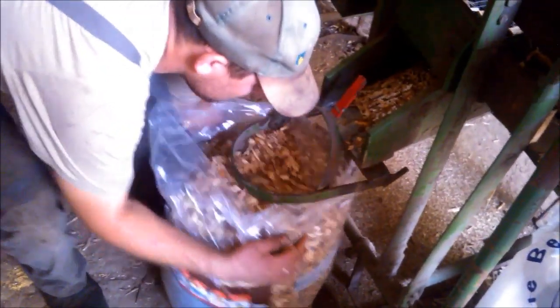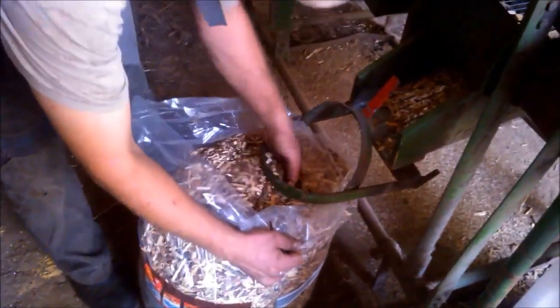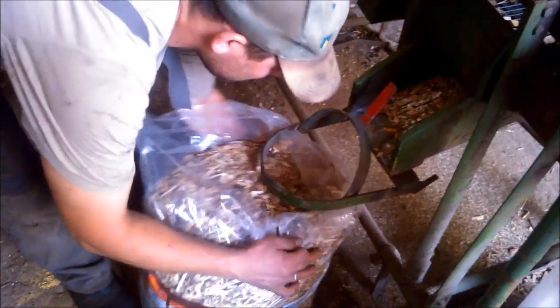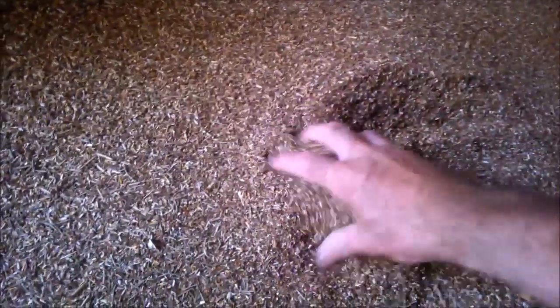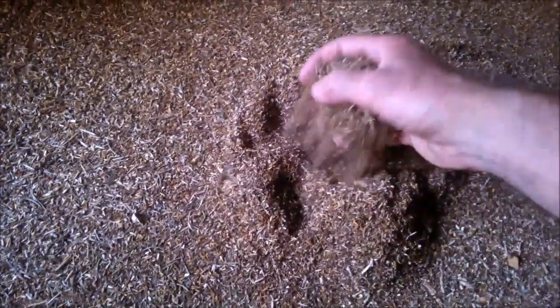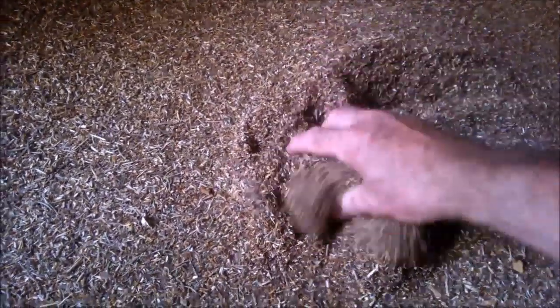The smaller fines bag is already full. The finest dust is laying on the floor — I have to deal with that. It's just fine particles, almost like meal.